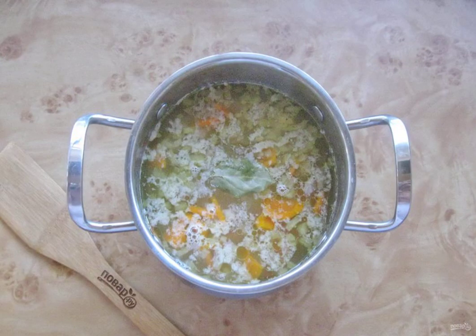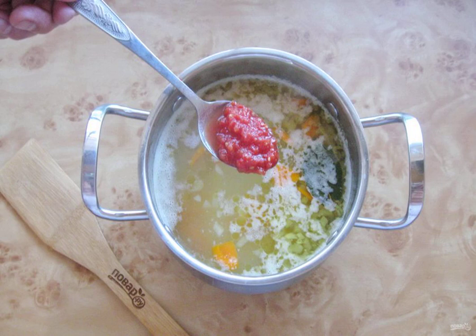Lay out the bay leaf, season with salt and pepper to taste. Add the tomatoes chopped in any way.